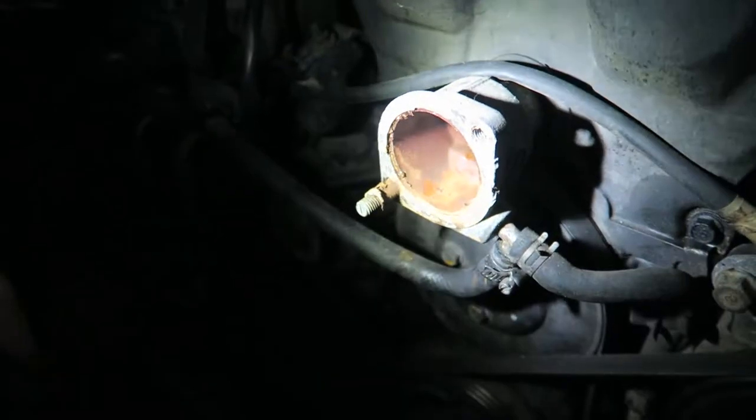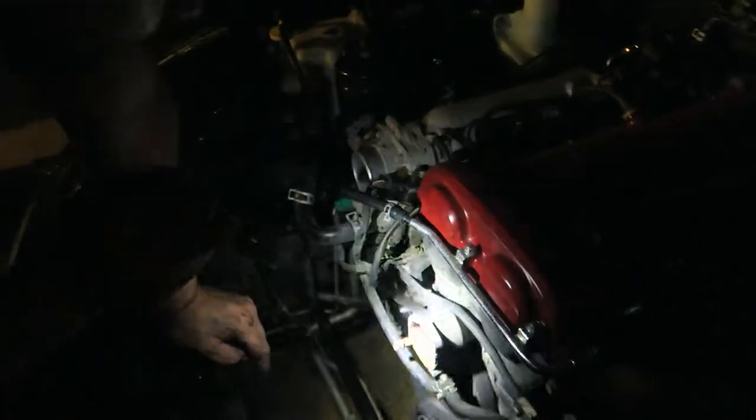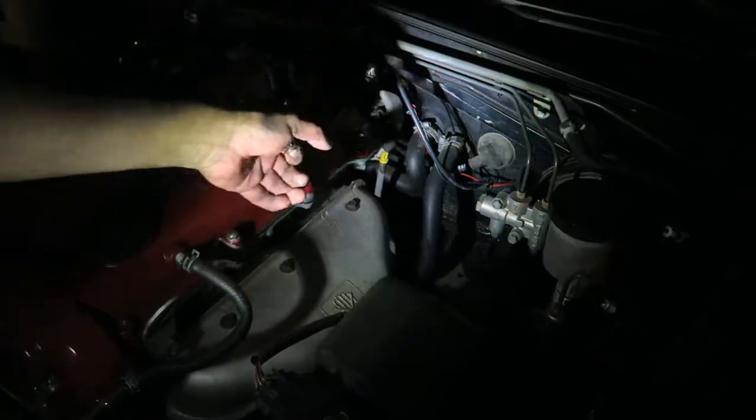For now we're going to pressure wash the thermostat housing to make sure it's clean, and pressure wash around in here too. I'm going to see if I still have some degreaser - if so we'll spray it down, being careful not to hit the MAF sensor. We'll get some trash bags to cover that up, then I'm going to remove the heater core lines and pressure wash those out as well.